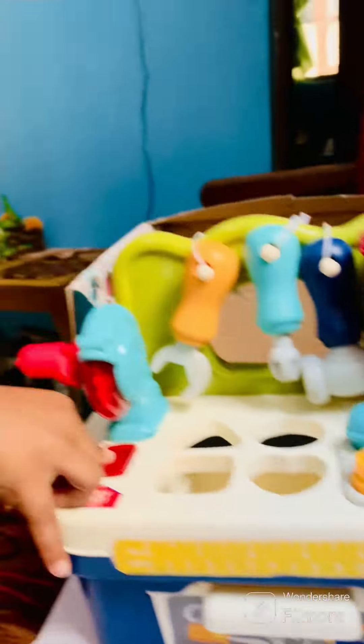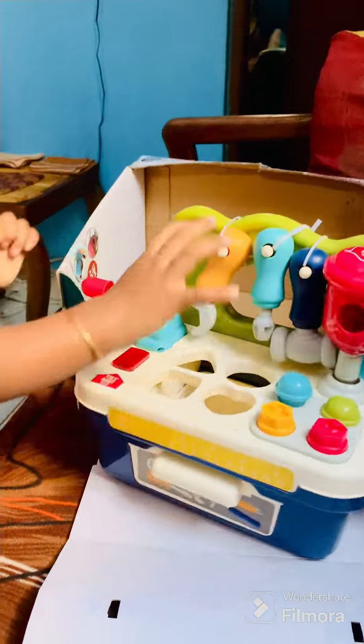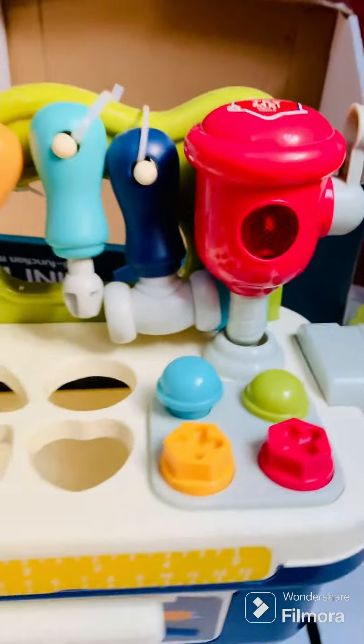Okay, so Keegan, you came. What's this, Baba? Your toolbox. Your tie. Keegan is so curious, actually. Let it be outside, we can play.